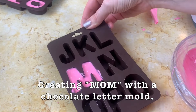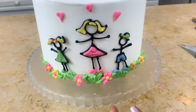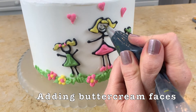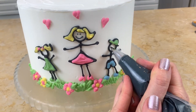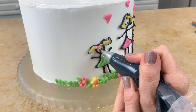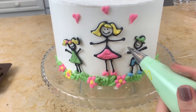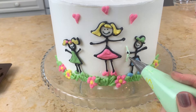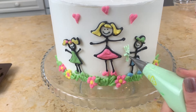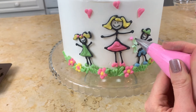I'm using a chocolate letter mold to spell out the word 'mom' — filled with candy coating and chilled until firm. And as an optional step, I think it's cute for our little figures to have faces. I'm applying the faces with a small round piping tip, number two or number one, using black buttercream. I've also added a few little chocolate hearts to the front. For the flowers, I thought it was easier to pipe them with buttercream using a small round piping tip for the stems and for the flowers.